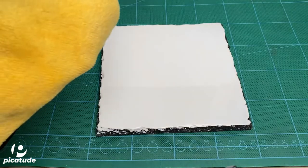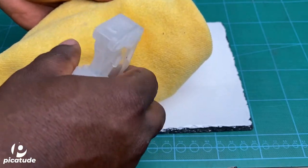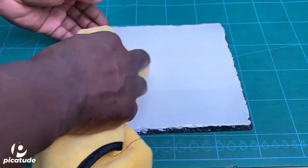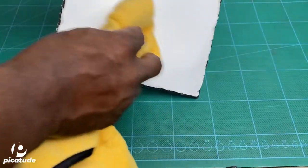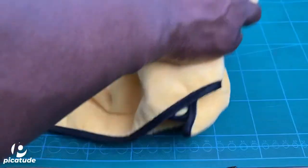My name is Jeremy and welcome to Pikachu. In this video I'm going to show you how to sublimate a photo slate. Here you see me using a microfiber cloth sprayed with alcohol to clean the surface.